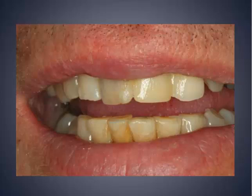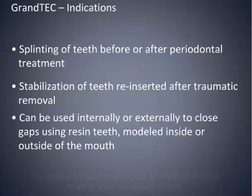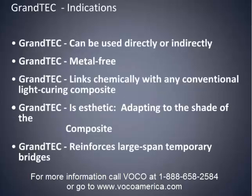When you're looking for uses for a product like this, you can also use it for single-tooth implant temporaries. I would use this for splinting of teeth before or after periodontal treatment, to stabilize teeth that could be reinserted after traumatic removal, to close gaps using resin teeth inside or outside the mouth, and to reinforce temporaries. It's metal-free, can be used directly or indirectly, links chemically with any conventional light-cure composite, is very aesthetic, and can even reinforce large-span temporary bridges. You just need to have this sitting on your shelves in your practice.